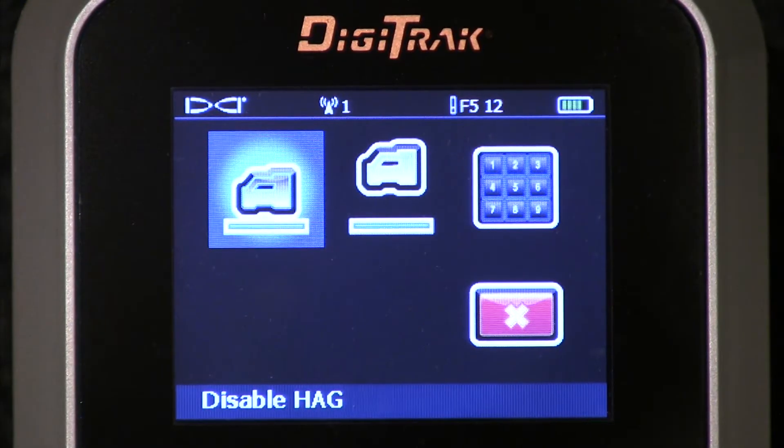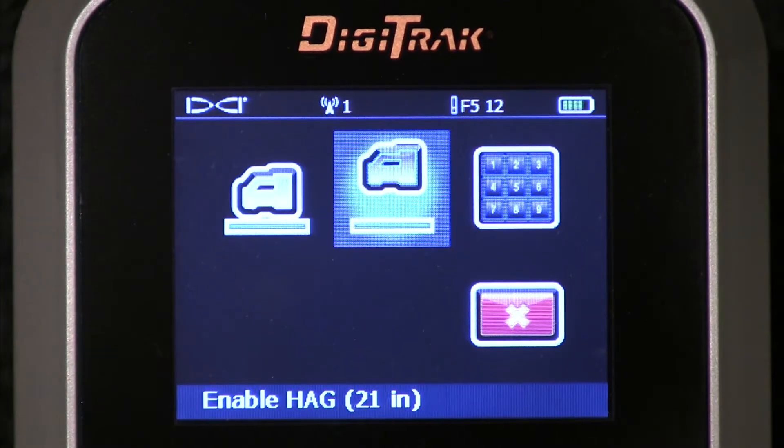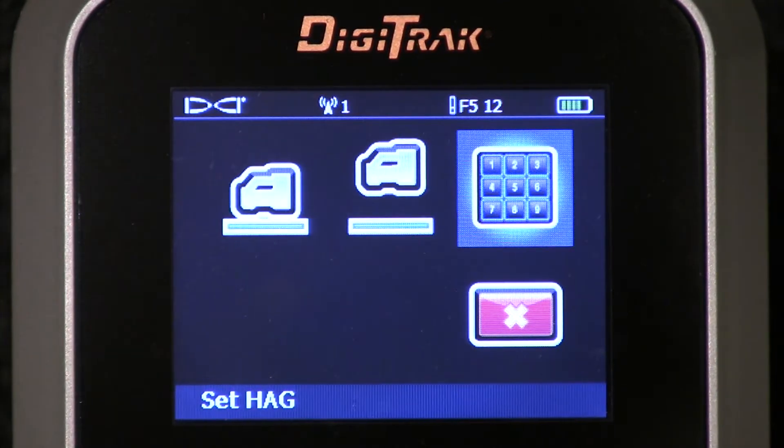I've got three options here. I can disable the HAG — turn it off. I can enable it — turn it on. And using the keypad, I can set the HAG, the height above ground.